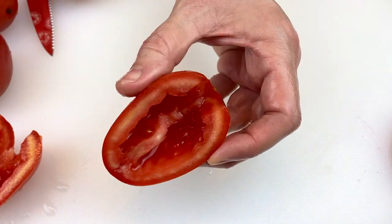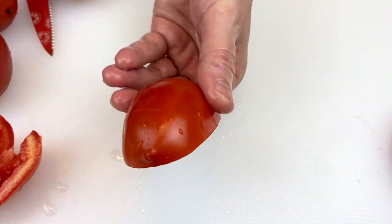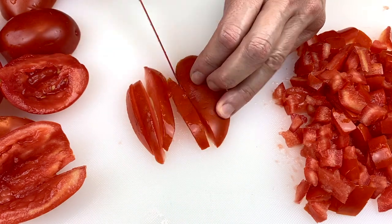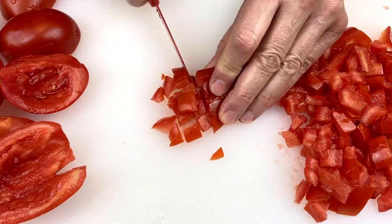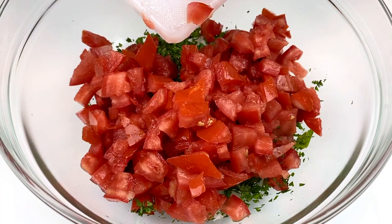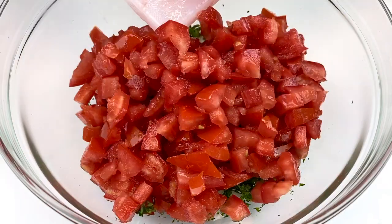Now take three Roma tomatoes, slice them in half, and remove the seeds. After you've removed all of the seeds, finely chop the tomatoes into little pieces. Finish chopping your tomatoes and add them to the bowl, then thoroughly combine all of the ingredients in the bowl — it'll be ready for the next step.